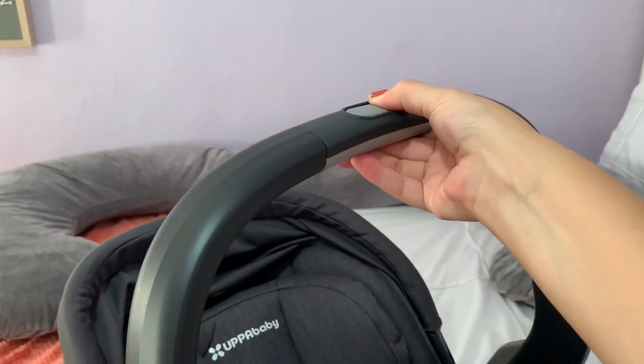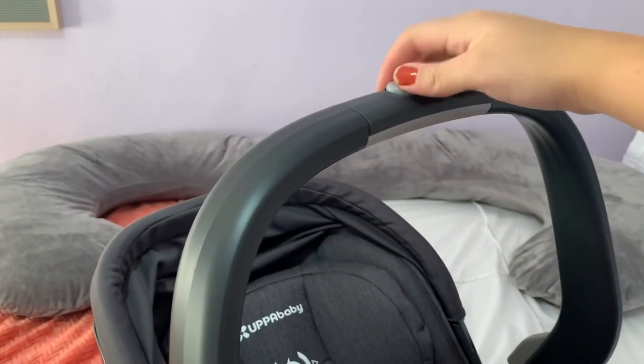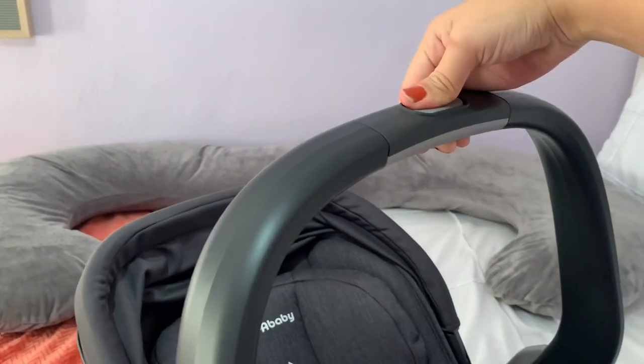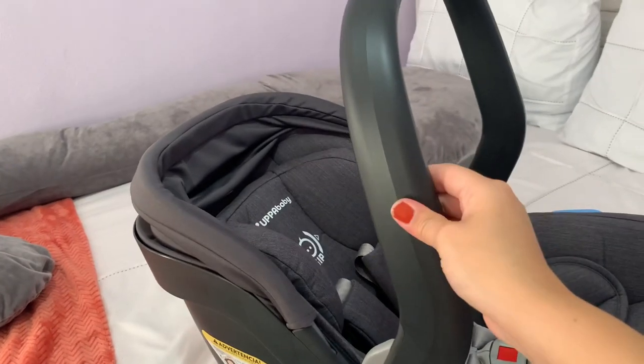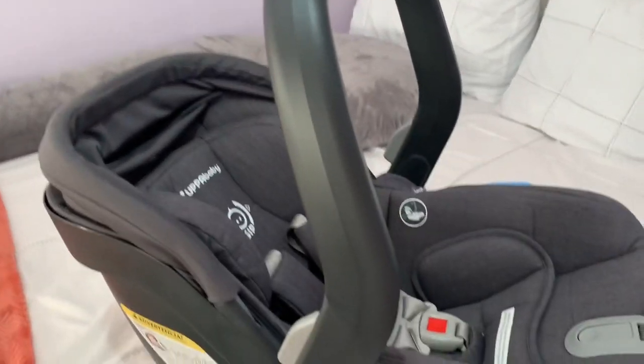This button right here is the one that hooks onto the stroller — you click this to take it off the stroller. These buttons are to put it back and forth. Hey guys, I'm going to go ahead and open the stroller now, which is my favorite part — the part I'm most excited for.